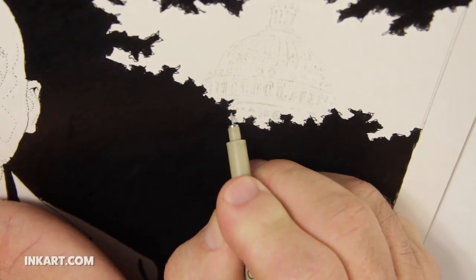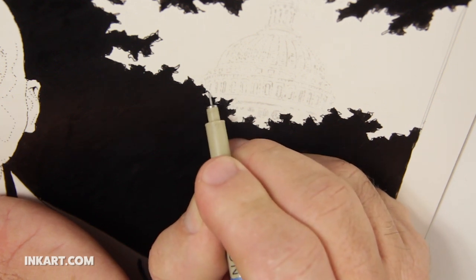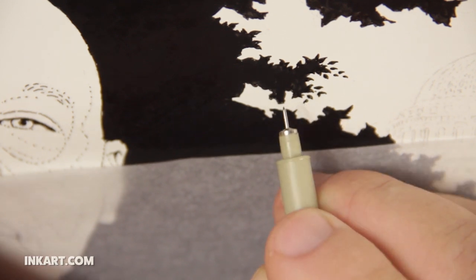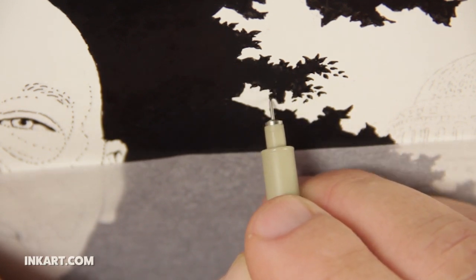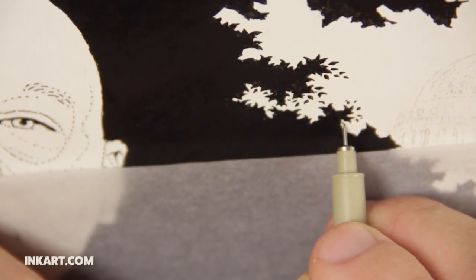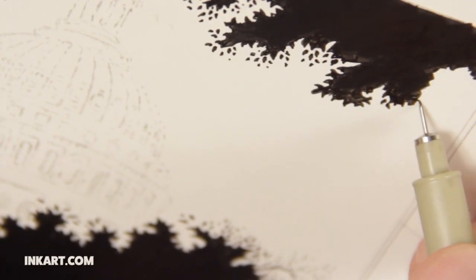Here, I am starting to add some detail to the background. The background will be a leafy pattern, which will be a subtle representation of the cherry trees of DC. I use a pen to draw the leaf shapes around the outside of the pattern, the part where the sky will be peeking through. The leaves in the solid black part of the background will all be made with a scratchboard knife, which is akin to drawing with white on black.